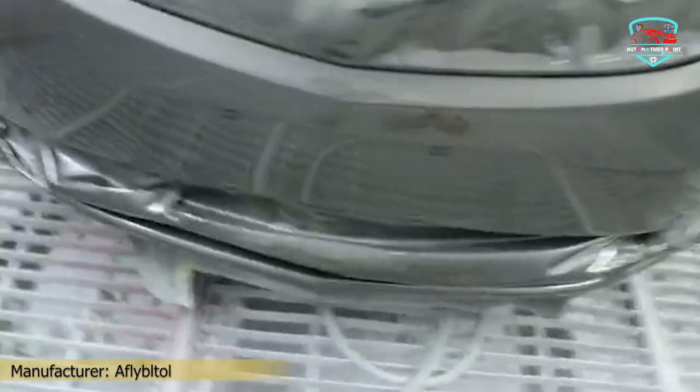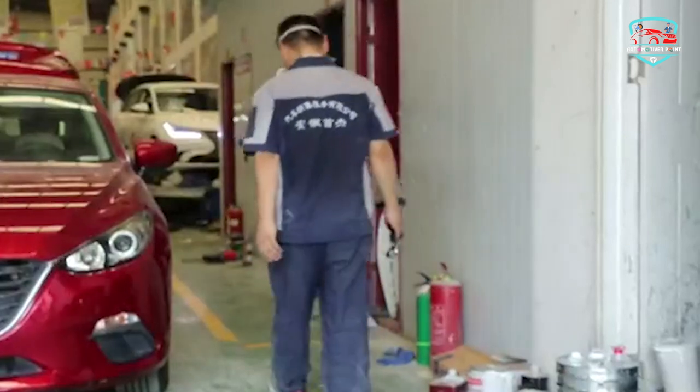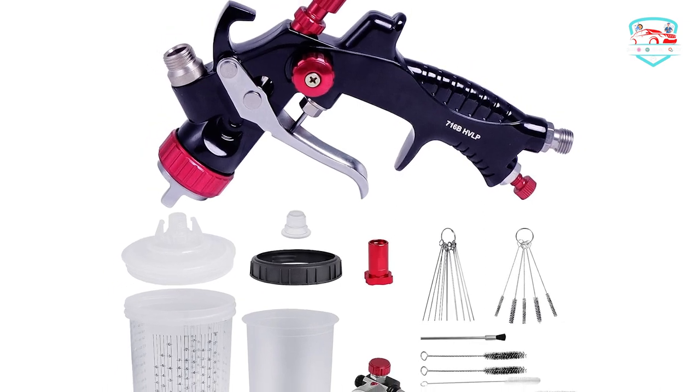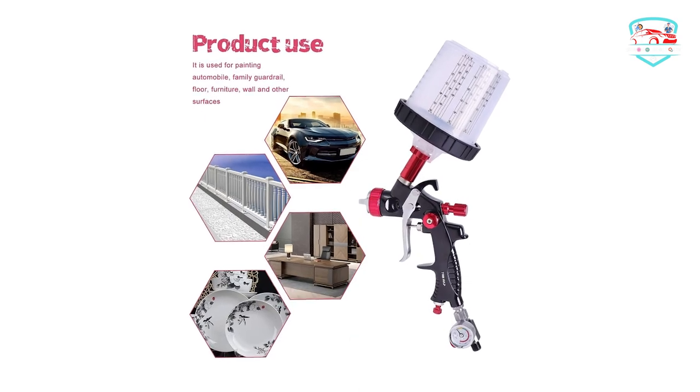Good atomization: the nozzle set has a unique design that is better for atomization than traditional paint guns. It features 11 holes in a new arrangement, with strict precision hole machining for more even paint spraying and a more professional finish. Easy to clean: the spray paint gun has a simple design and can be easily disassembled. After each use, clean with the equipped brush and mineral spirits or weak alkaline thinners to prevent clogging.